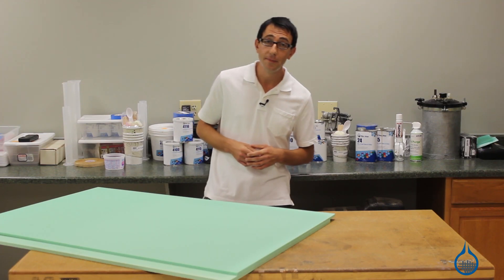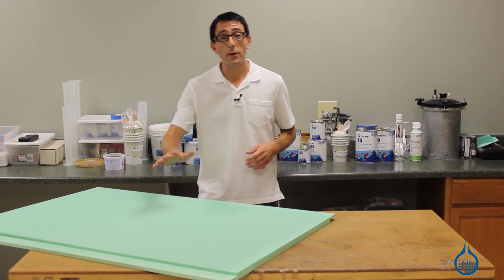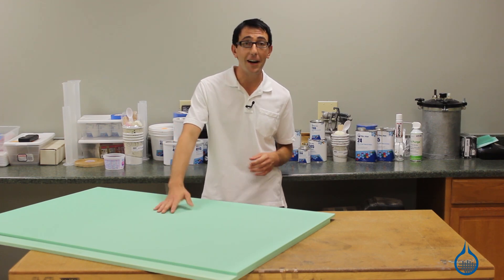Hi, I'm Chris from Fiberglass. Today we're going to show the four-pound vinyl foams we carry on fiberglass.com.